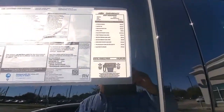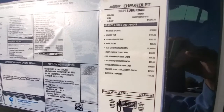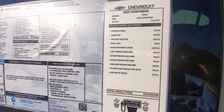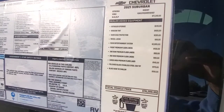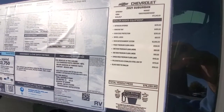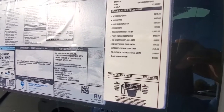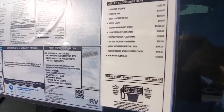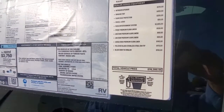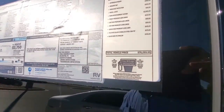Let me show you the addendum here. So you get a nitrogen upgrade, window tint, door edge protection, wheel locks, rear entertainment system, front premium floor mats, second row and third row premium floor mats, and cargo area premium floor mats. So everything's covered — all the carpeting is covered pretty well. You also have polished black steel exhaust tips and black bow ties on the truck itself.